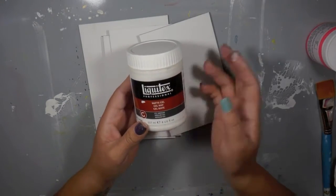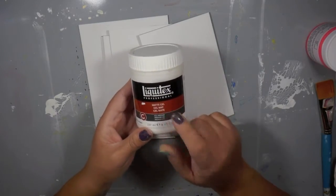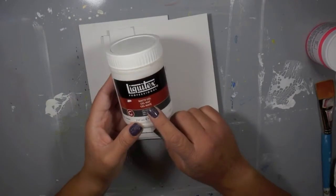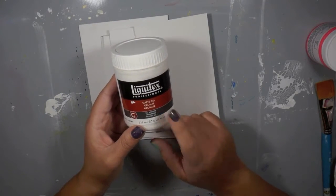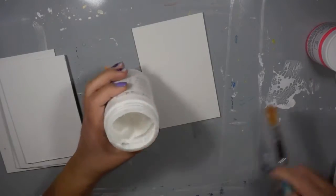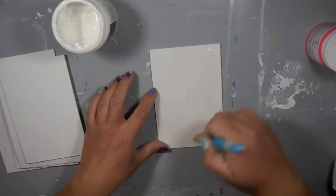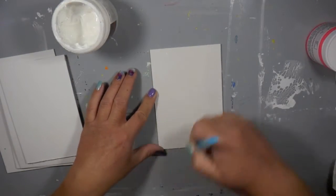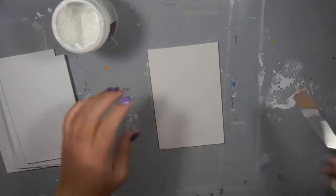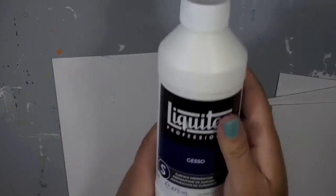Before we get started, here's one more tip. This is matte gel — you can use any type of gel medium. I'm going to coat the back of my art board pages with this matte gel. It's a tip I just learned recently, and you can use it on your journals too. Put it on first on the back side of the pages and it's going to help prevent all that warping that sometimes happens when you're adding liquid medium on top. It's an awesome tip.